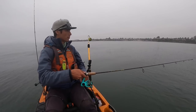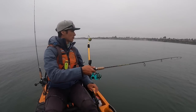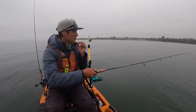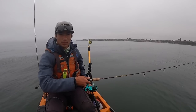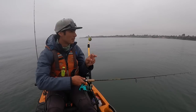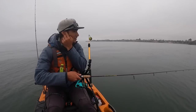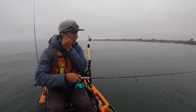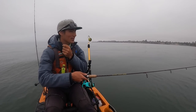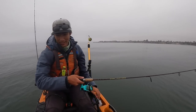There's a bite! Missed it. There was definitely a bite though — that's already the second little tap we've gotten. Although it could be any fish down there. I've never caught a halibut on this setup, so I don't really know what I'm supposed to feel, but definitely something hitting it.